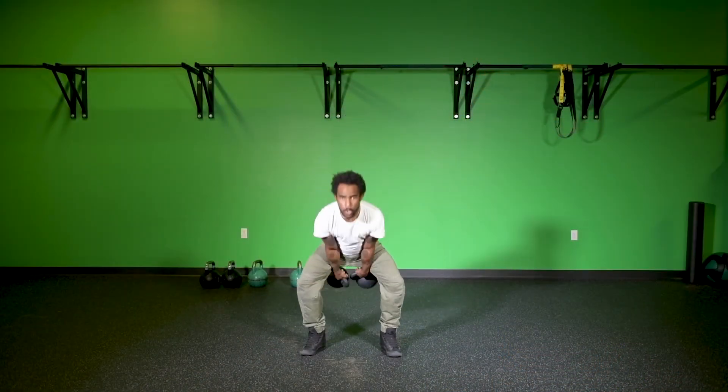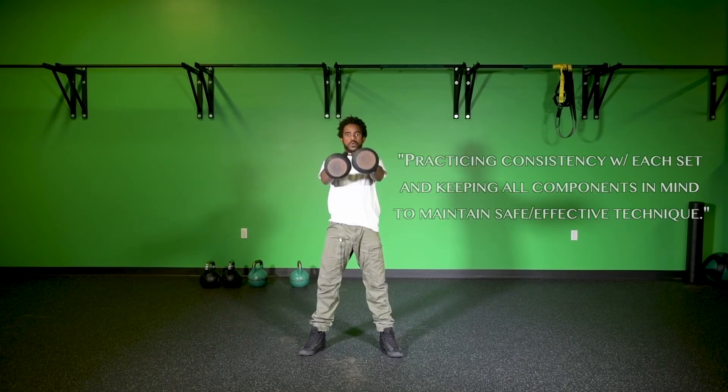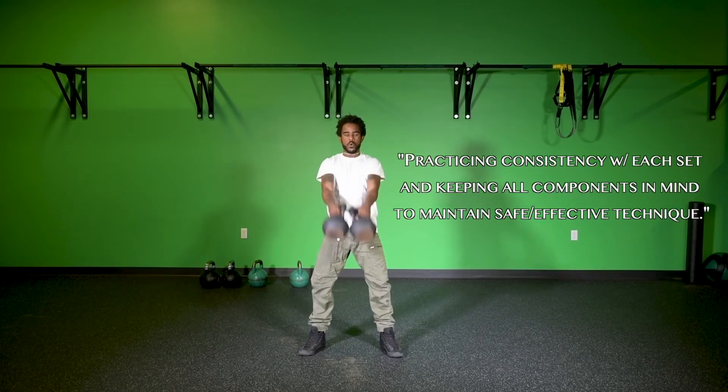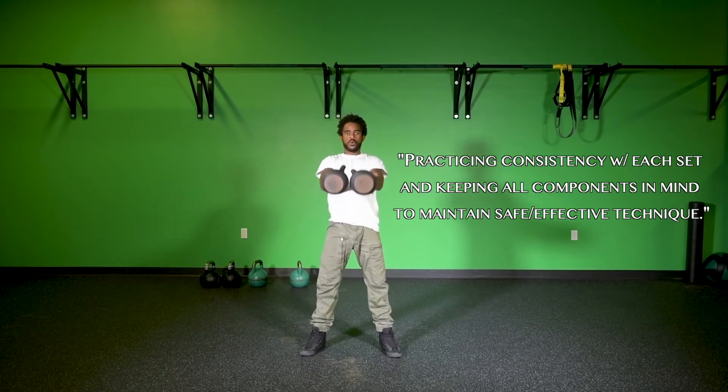Try to maintain a low rep count — we don't have to go with 50 reps to start. Maybe just start with 10 to 15 repetitions, getting comfortable and confident with the movement, and then do multiple sets — three to five sets — to give yourself a bit of a workout. In the beginning, as always, especially when doing swings, we just want to think about practicing and perfecting this movement, trying to be as consistent as possible with all of the components of the double kettlebell swing.